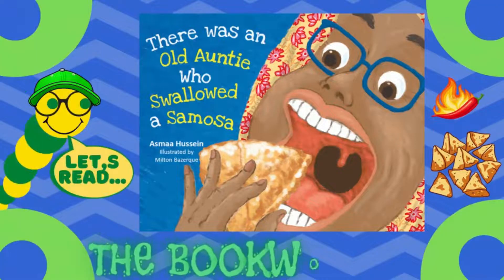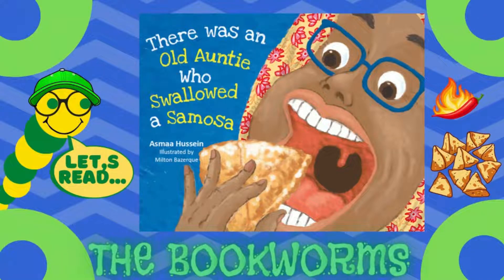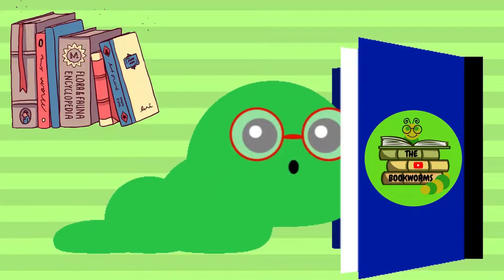Hello everyone! Today the bookworms are going to be reading 'There Was an Old Auntie Who Swallowed a Samosa,' written by Esma Hussain, illustrated by Milton Bezerk. Let's get into the book!